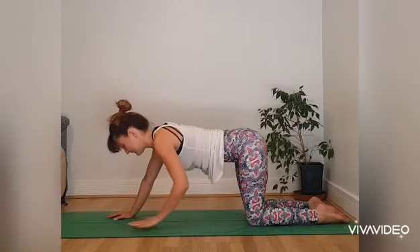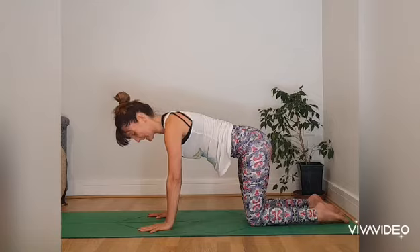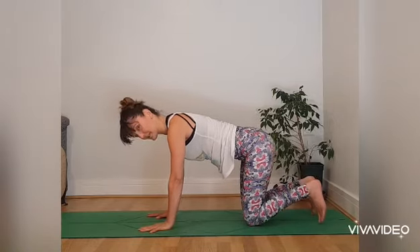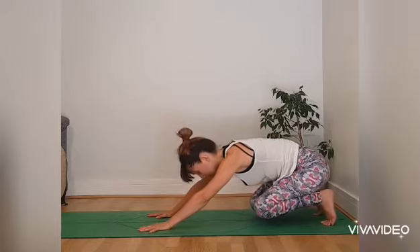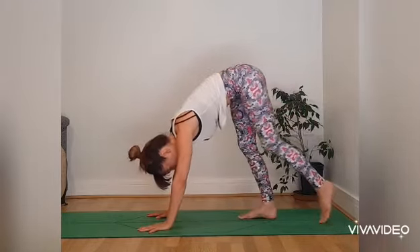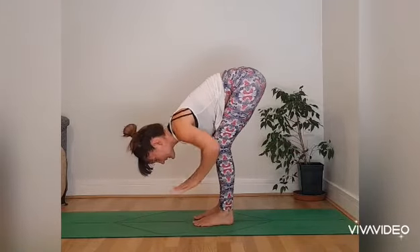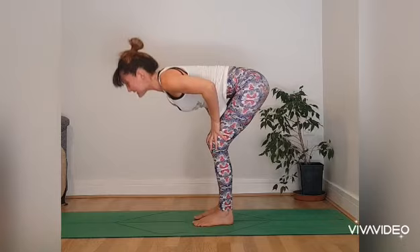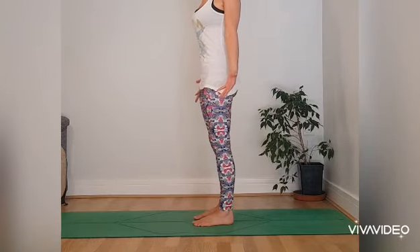Begin to walk the hands back to the knees. Into cat, tuck the toes under. Swing the hips back towards the heels, lifting up into downward facing dog. Walking the feet in towards the hands. Take the hands to the knees. Breathing in, and coming into a standing position — Tadasana.